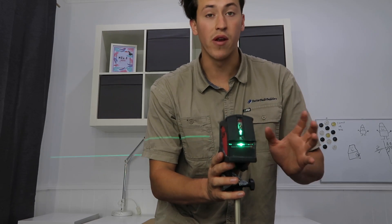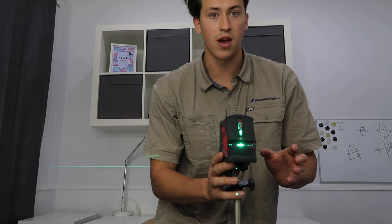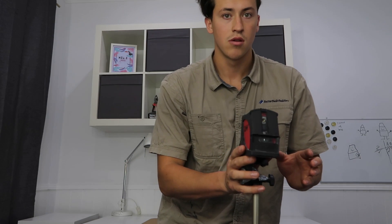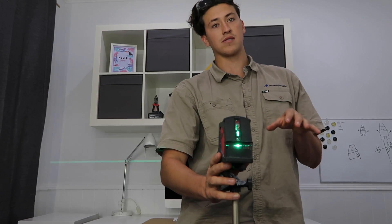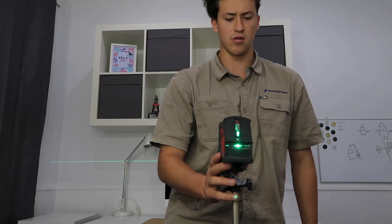You'll notice if I move around too much it beeps at me. What that's telling you is it's going too far out of level for the gimbal to self-correct — the gimbal has a tolerance it can handle, and beyond that it warns you.